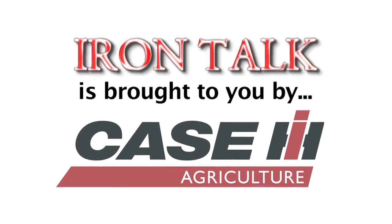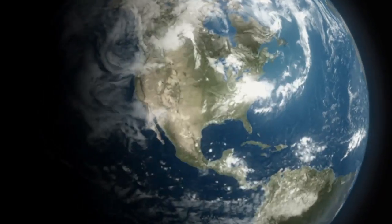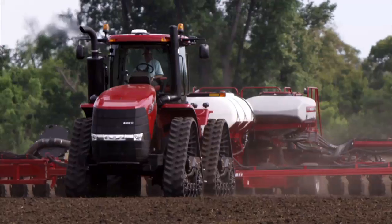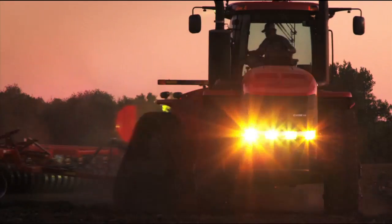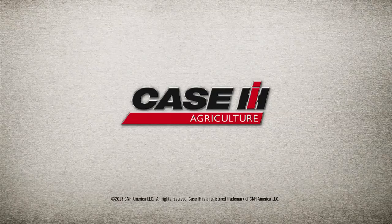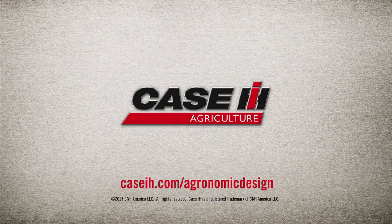Iron Talk is brought to you by Case IH. What are farmers doing to feed the planet? They're using QuadTrek technology, soil management, and planting systems from Case IH to foster a better growing environment that maximizes yield potential. Visit CaseIH.com to be ready.